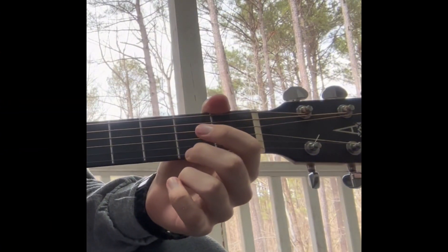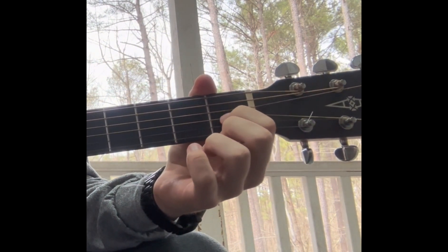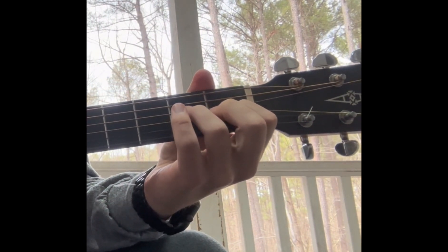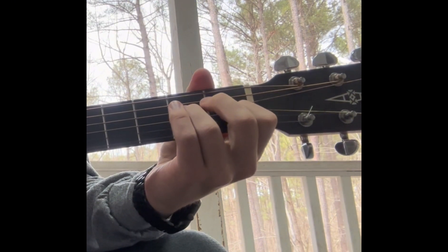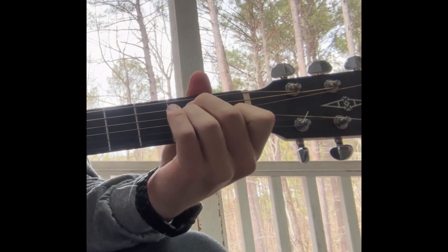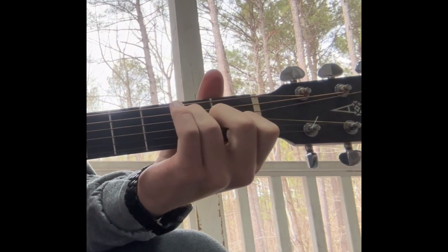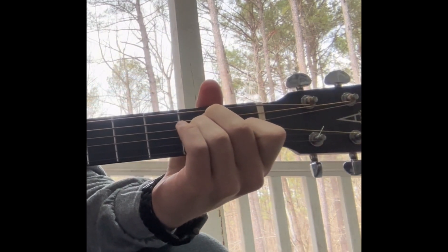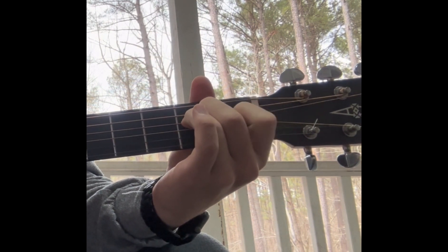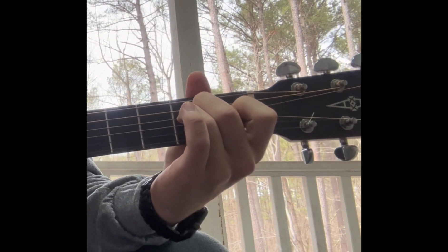Next up is the E chord, which is fairly straightforward. Place the index finger on the first fret of the third string, then the ring finger on the second fret of the fourth string, and then the middle finger on the second fret of the fifth string. This may feel a bit weird, so feel free to swap fingers around as long as the notes don't change. Without the first finger, the chord becomes E minor, or an E7, or another variation — I'll talk about those in a future video.